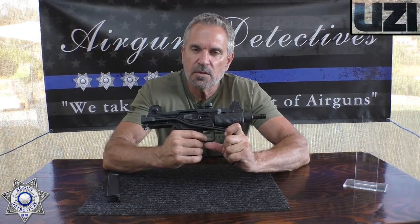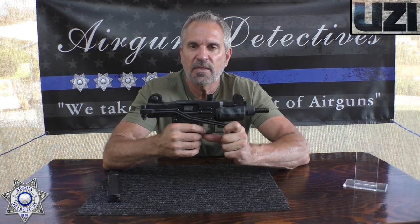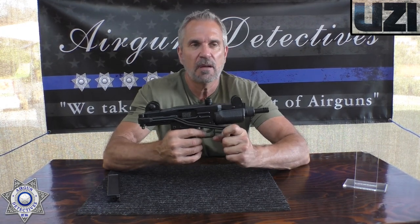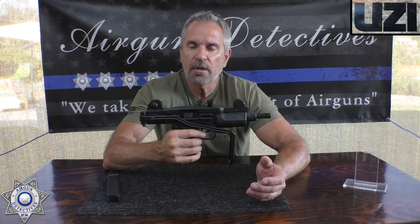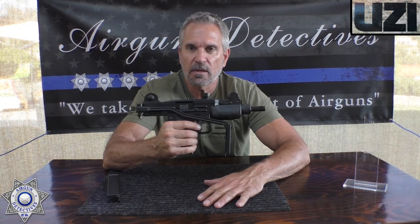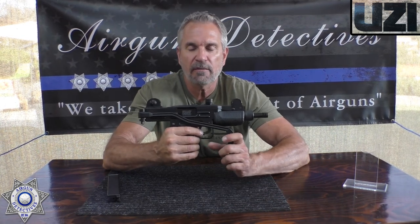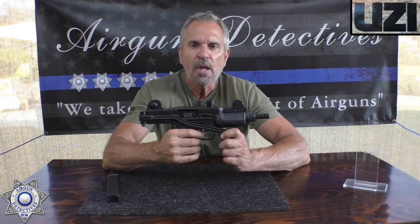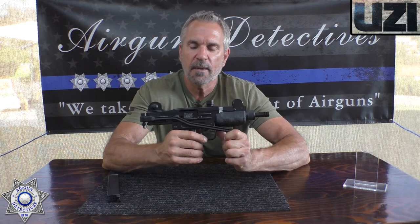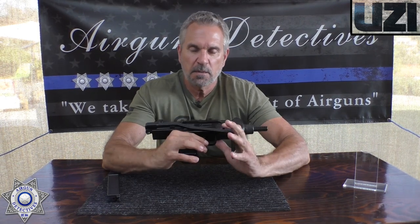Don't be haters out there in the CO2 world. These are designed for one thing specifically: fun. That means plinking and having a good time. Because who can own a real fully automatic Uzi? Very limited, and not to mention how expensive. But this is something that everybody can own, put it in their backyard, and have a great time with it. Let's see how it performs and we'll come back and talk about it — this looks like it's going to be a fun little gun.